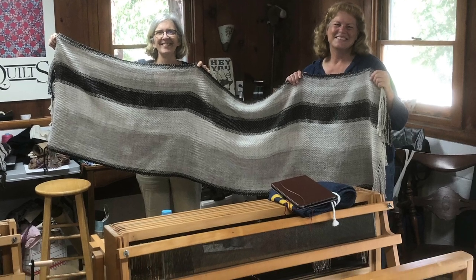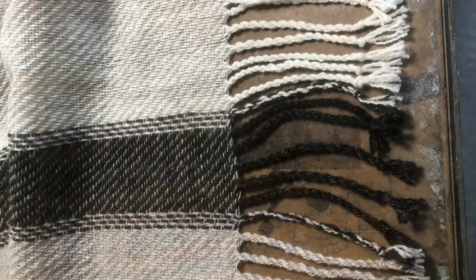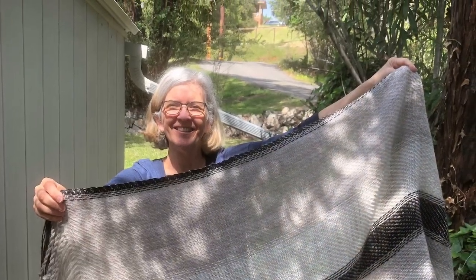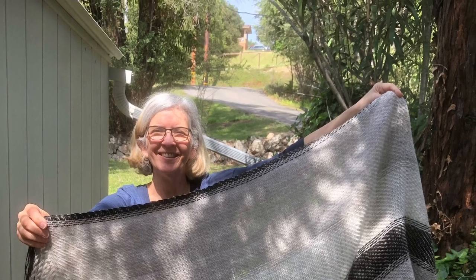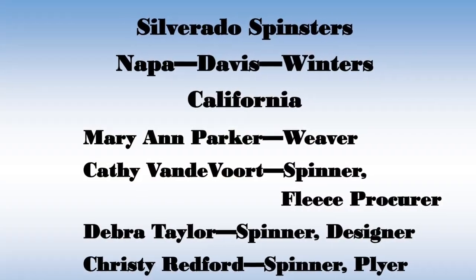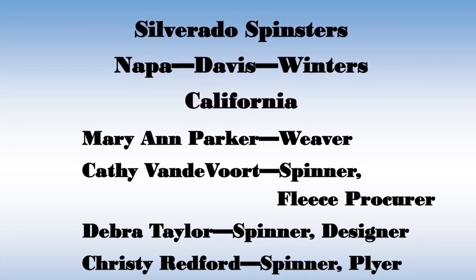Success! The shawl is complete — it looks really good, it's really cool, it's fantastic! Thank you.